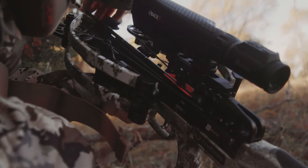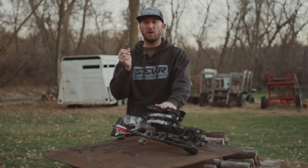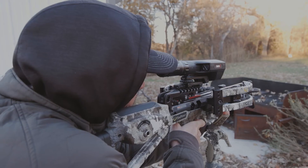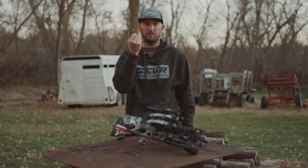First of all, the blades are going to stay closed even if you're shooting out of a high-speed crossbow like the one I've got right here — it's a Siege RS 410 from TenPoint. The 410 stands for 410 feet per second, which is pretty fast. When this broadhead leaves this crossbow, the blades are going to stay shut.